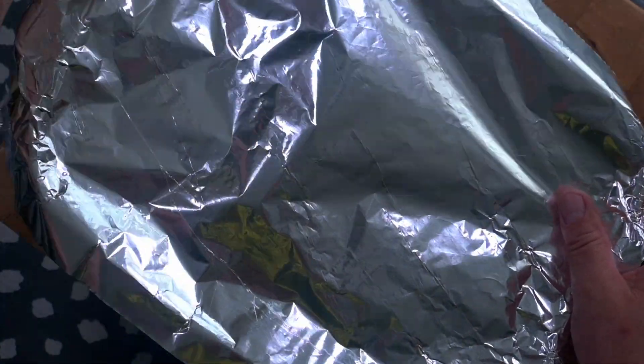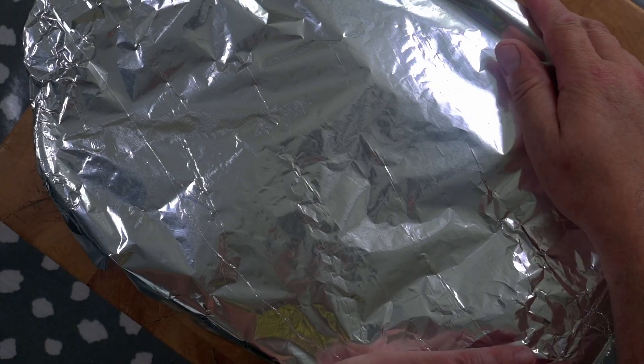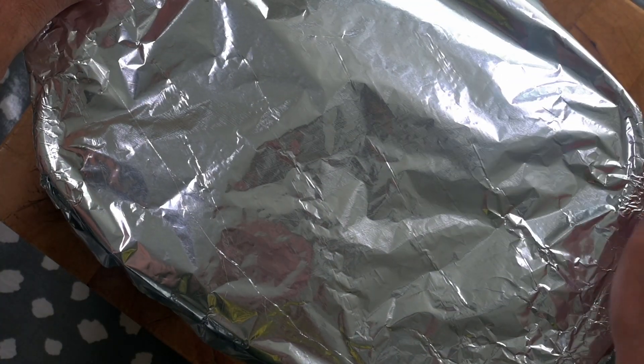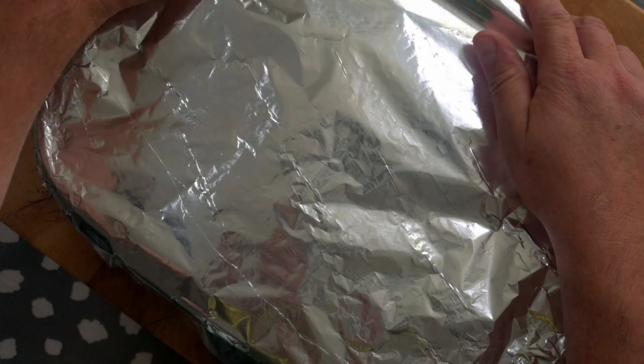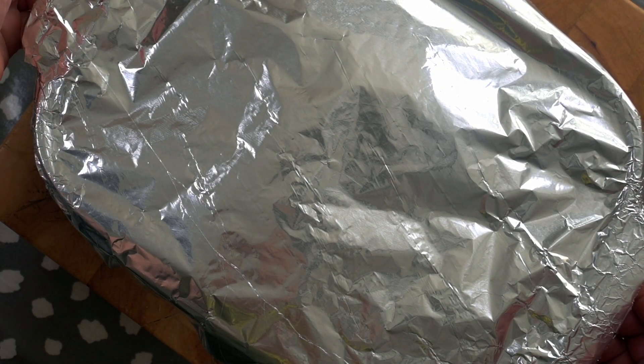Then we'll put a lid on the dish, or in my case some aluminium foil, and we're going to place it in a preheated oven at 180 degrees Celsius, 350 degrees Fahrenheit, for around 50 to 55 minutes, or at least until the potato is cooked and the sauce is bubbling away.